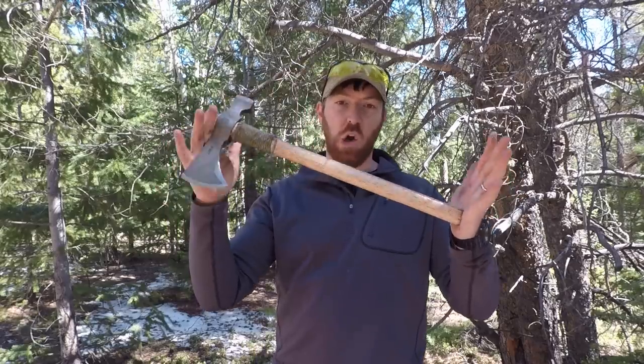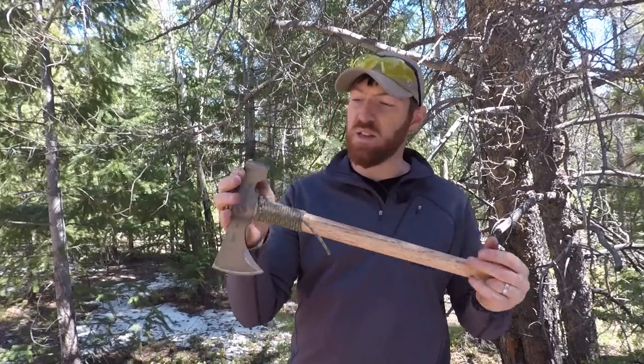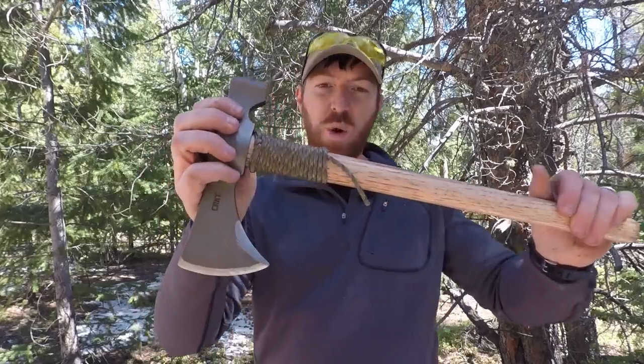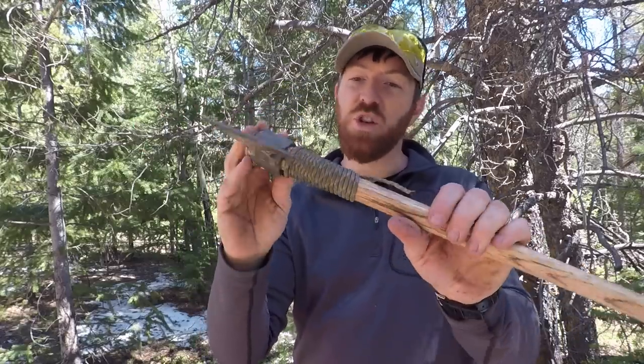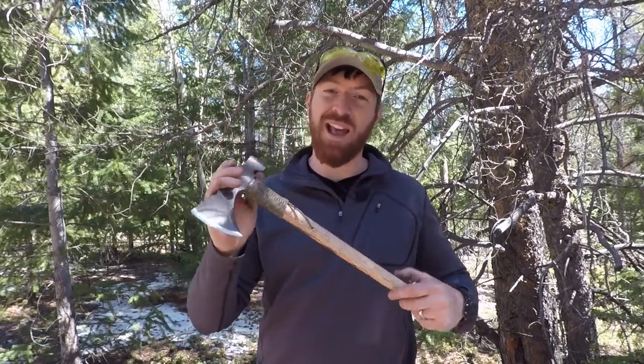This is a beefy, larger tomahawk — Woods Hawk is what this is designed for. We did the Nobo a while ago, and you're going to see a lot of different things in this video. Not only how does this perform, we're going to run it up against the Hardcore Hammers hatchet as well as the Nobo. We're also going to do a quick demonstration on a paracord neck wrap for your hatchets and tomahawks. This is my very first one, but I want to do a quick demo. So with that, let's hit the woods and see what this thing can do.